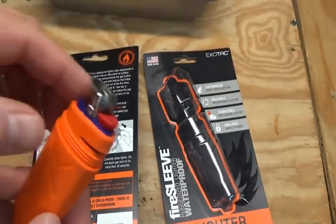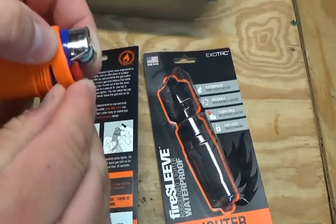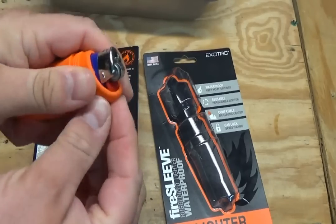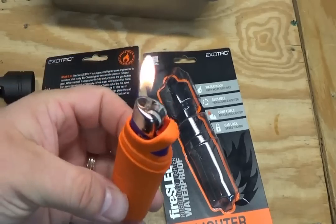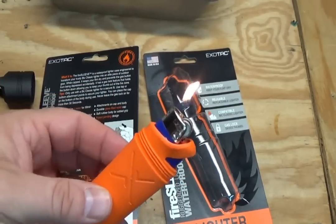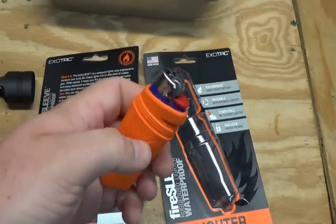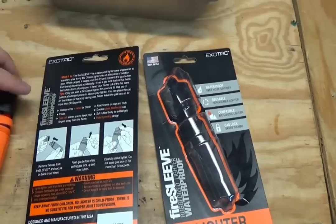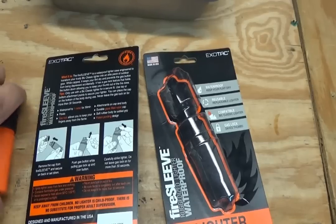Another neat feature is what's called the gas lock. You can see this little tab right here — what you do is pull it up and over the gas button on the lighter, and it holds the gas button down. You can just light it and it holds your button down so you can get under some tinder or something like that without having to hold the gas button down yourself. That's a neat little feature.